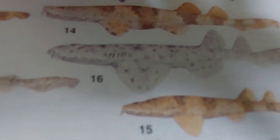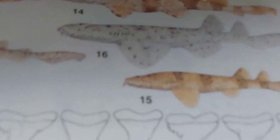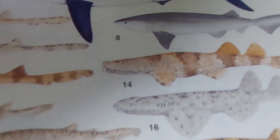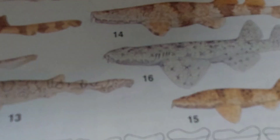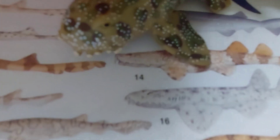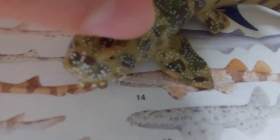Wobbegongs also have different types of patterns, which is good for this Skeelch wobbegong. They also have five gill slits — it is very blurry on camera, but this one actually has five gills. This one, however, has no spiracles.